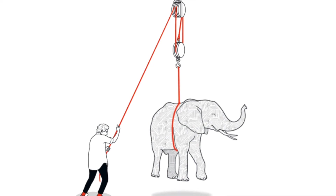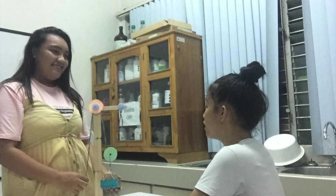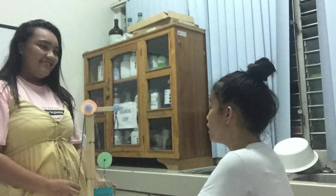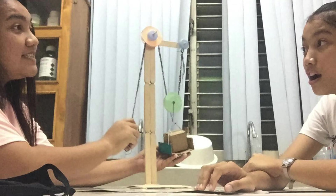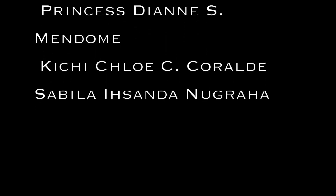It also gives mechanical advantage, which is the number of ropes attached to lift the load. So, now Kitchi will find that lifting the boxes is just a simple matter. Thank you for watching our video. We hope you enjoy it and learned something from this video. Don't forget to like, comment, and subscribe. Bye!